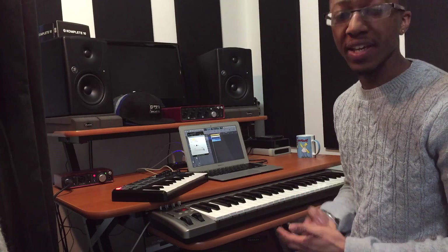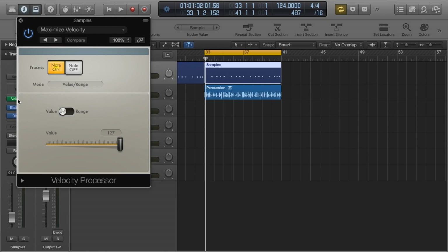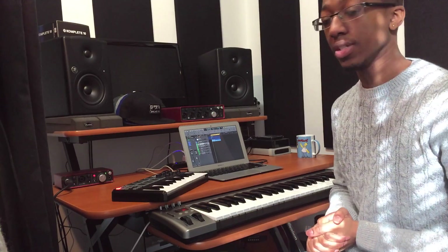Once the drums are finished, I put a velocity processor on them just to make sure every sample was hitting as hard as it possibly could — I used the maximize velocity setting. Now for the main synth, I used a Logic stock patch called Classic Brass Pad, a lovely sounding synth.